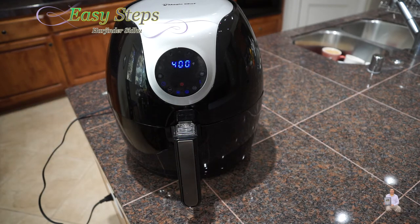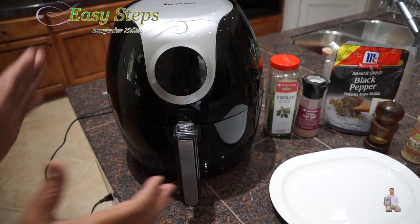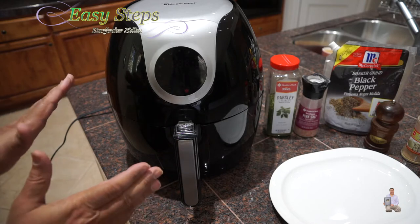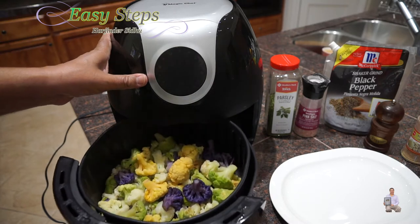Within 15 minutes it will be perfectly done. We are almost done — it's one more minute. Once we hear the final beep, we're going to open it. We have altogether 15 minutes. You can let it sit for another minute or so — that's not going to hurt — but I'm going to take it out now.